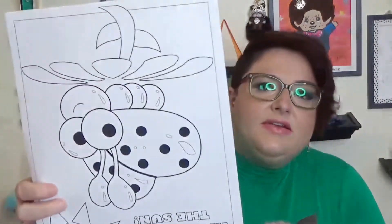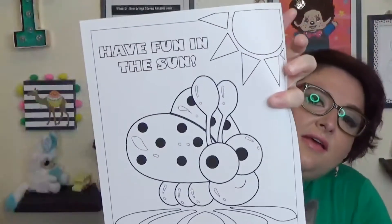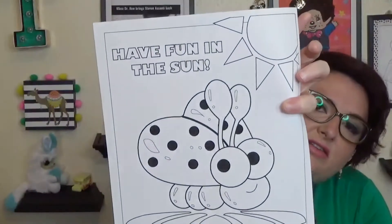And there's her Velcro for her stand. Toby, you gotta move your big butt. And here's a sneak peek of the next box, which is Ladybug.